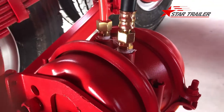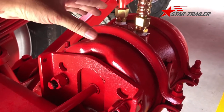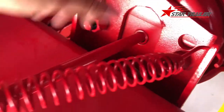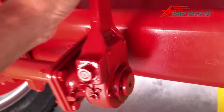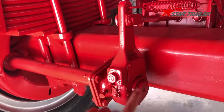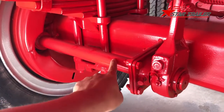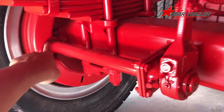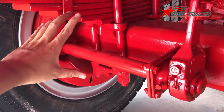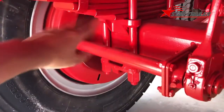When you are driving, the service braking function works. When this chamber pulls the rod, it gives power to the slack adjuster. The slack adjuster then gives power to the inside of the drum, and the braking pad presses against the drum — then your trailer stops.